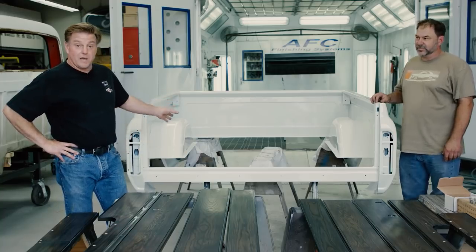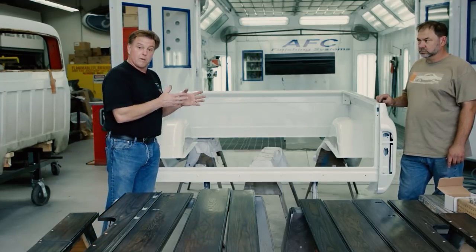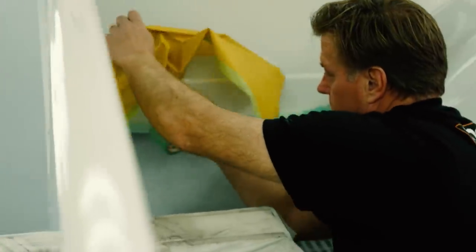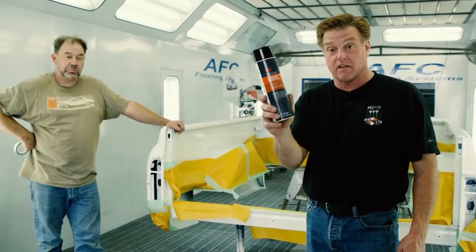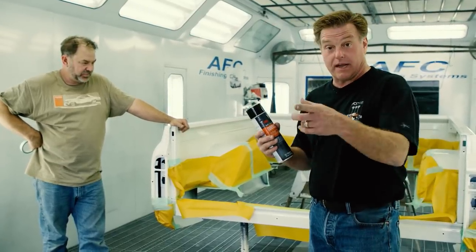We have got the bed painted and we are ready to install the new wood kit. But before we actually start to assemble this, I want to put the bed back into the booth. We're going to black out the inner fenders and also the wheel tubs, so when we assemble it we don't have to black them out after it's all assembled. Josh and I have got the bed all taped up. We've got 3M Professional Grade rubberized undercoating — got to shake this up real well and then get that on. Then we can get it back out and get the wood put in.